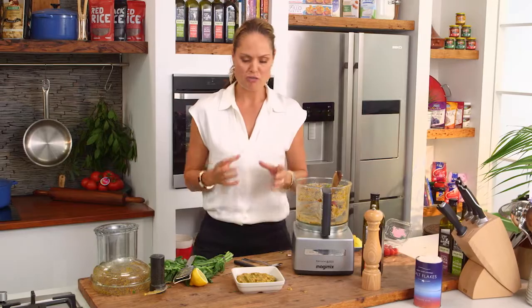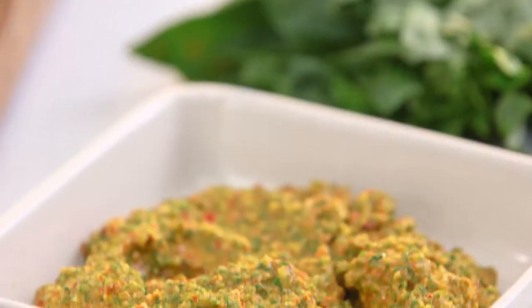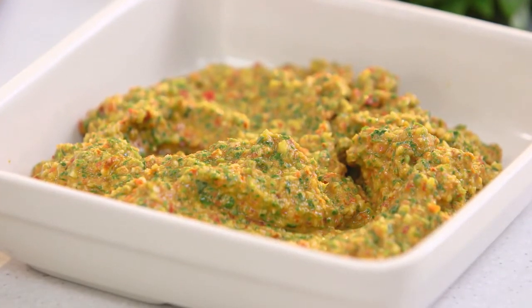Oh yeah, that's really good. It's fresh, it's clean. Perfectly blended and absolutely a summer sensation.